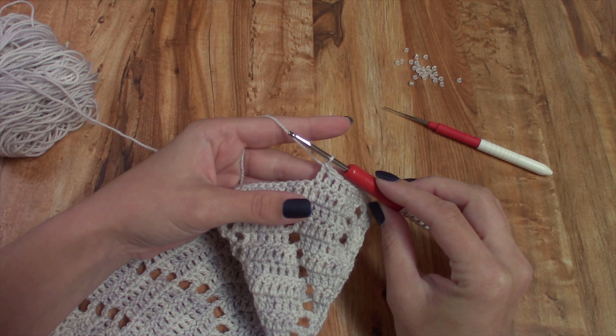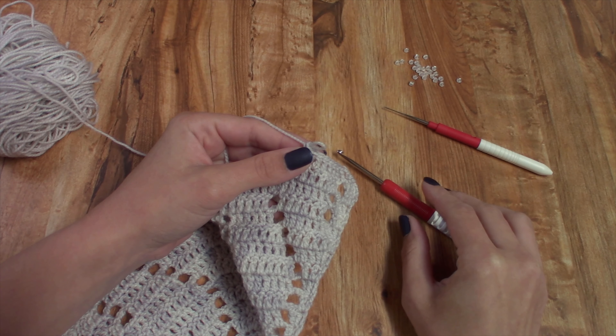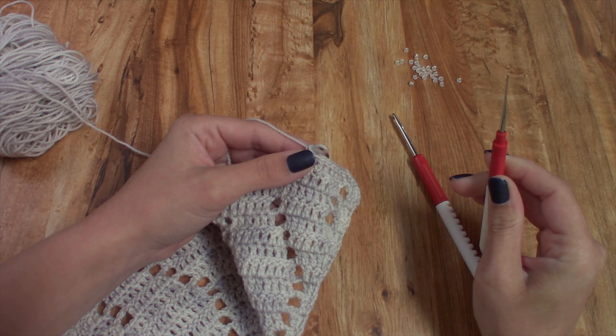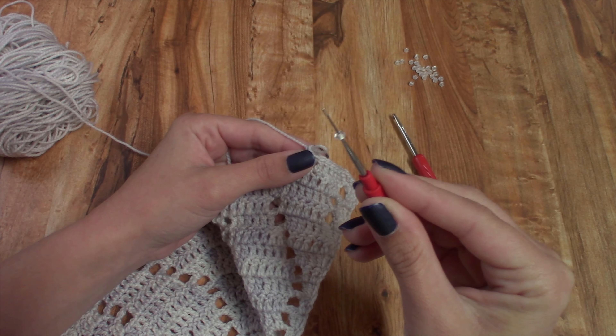To place a bead, remove the working loop from your hook and place a bead on a small steel crochet hook. I have a 0.75 millimeter steel crochet hook here, and I'm going to scoop up a bead and place it on this hook.